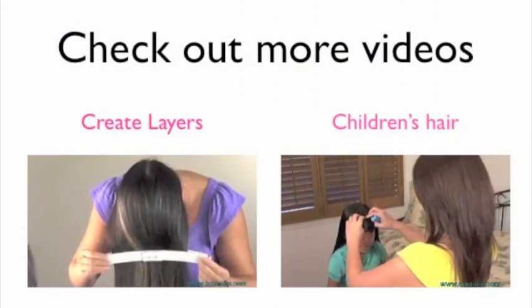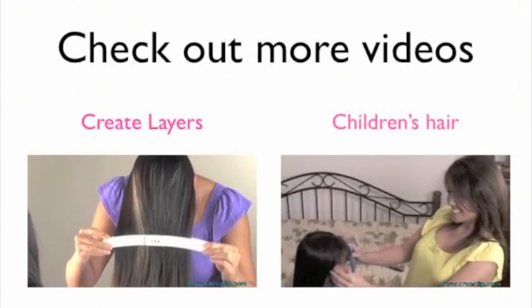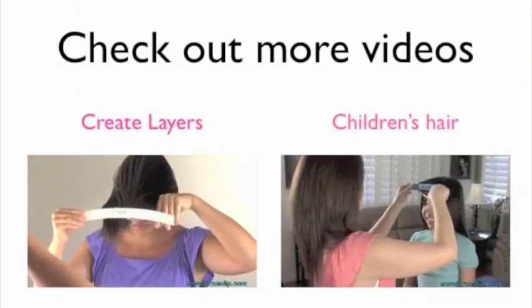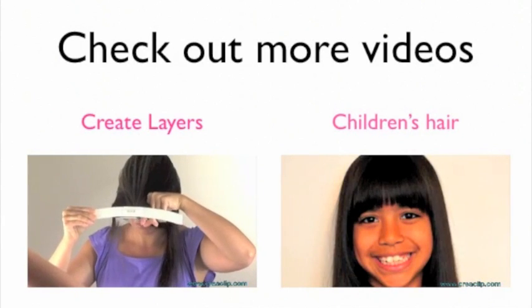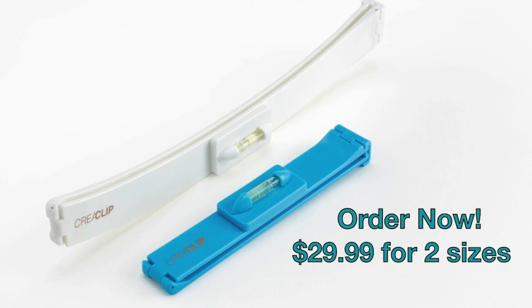Please check out KriyaClip.com for more styles and videos. For only $29.99, you get the small size for bangs and the large size for long hair and layering. International orders accepted — order now at KriyaClip.com.